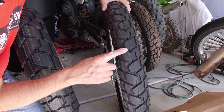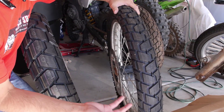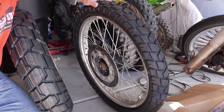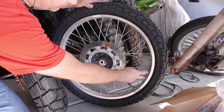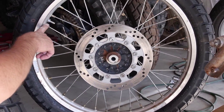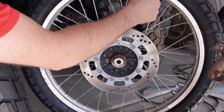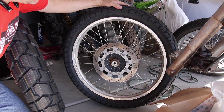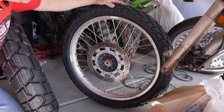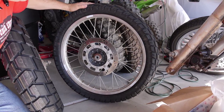We did the same thing for the front — you can see the tread pattern on the front. We did the same thing: heavy duty tube, new tire, and a single rim lock. You can see we had to add some weights to the other side to compensate for the rim lock. If you put two rim locks on, you do it on opposite sides and that tends to balance the tire out, but it's not really necessary. If you have to change a tire on the side of the road with two rim locks, that's much more difficult, so that's one of the reasons we chose to do one.